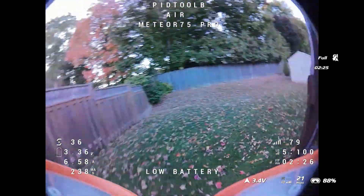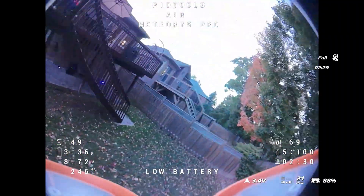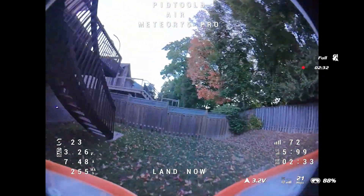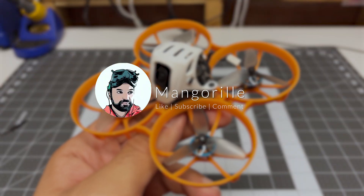If you do find this video helpful, I do appreciate you using my link in the description to purchase this — it goes a long way to making it possible for me to make these kinds of videos. I hope you like this video — make sure to like, subscribe, and comment, and stay tuned for more videos.